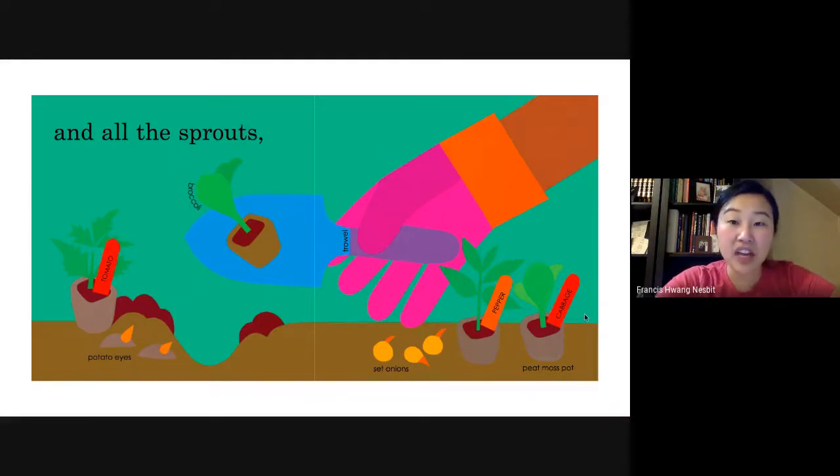Sprouts, as you can see, are parts of a plant — or parts of the vegetable in this case — that have already come out from a seed. And you can plant these in your garden.